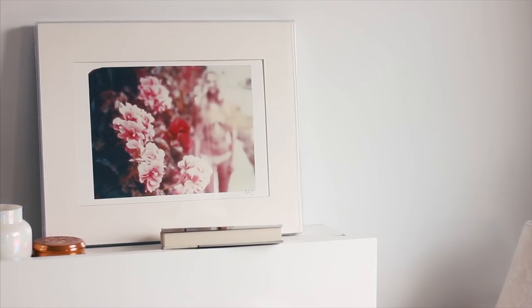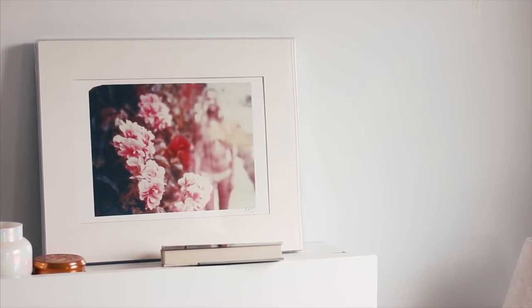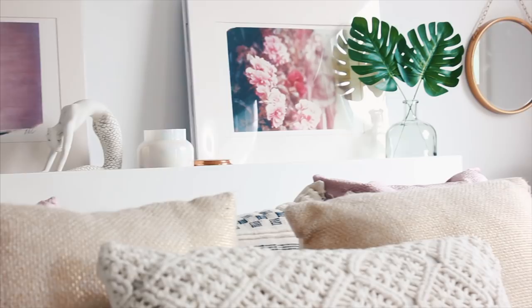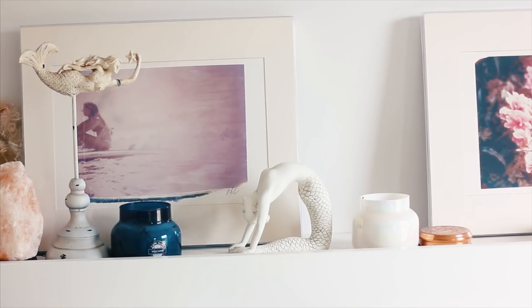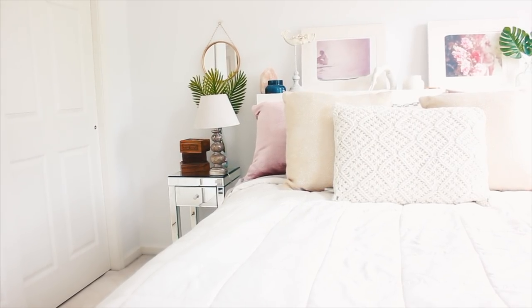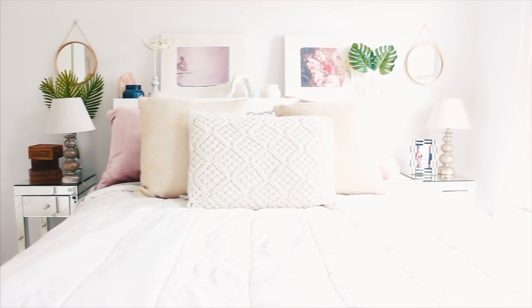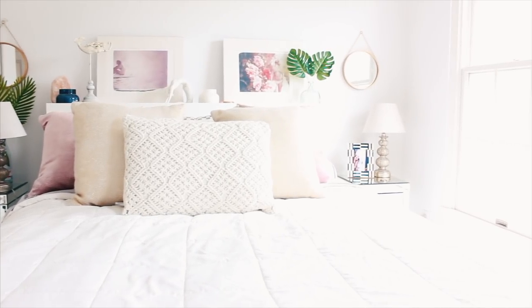I also have the Brimnes bed from IKEA, with a little headboard setup. I have my She Hit Paws prints up there — they're vintage surfer girls and I absolutely love them. I love how this has a very surfy, beachy, vintage feel — kind of eclectic but also very bright.